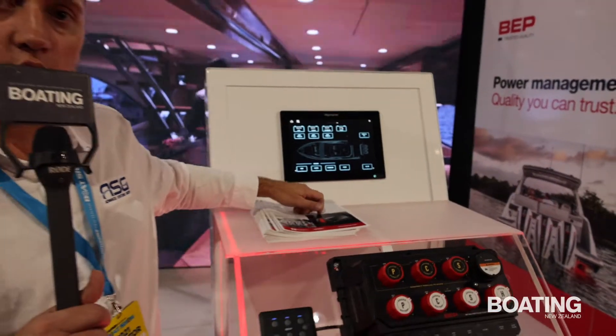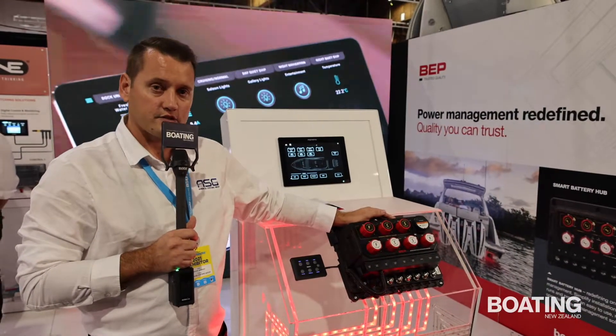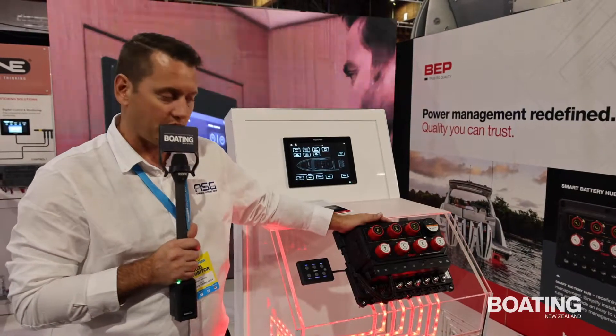so all that data will be transmitted onto the NEMA 2000 network, so that for all the compatible MFDs, they display that information. It is standard NEMA 2000, so actually any MFD on the NEMA 2000 network will be able to display that battery voltage.